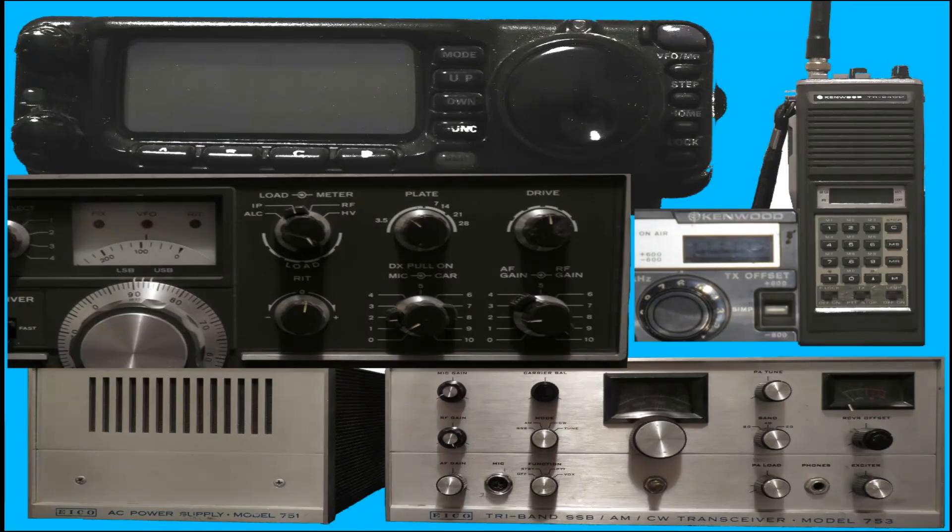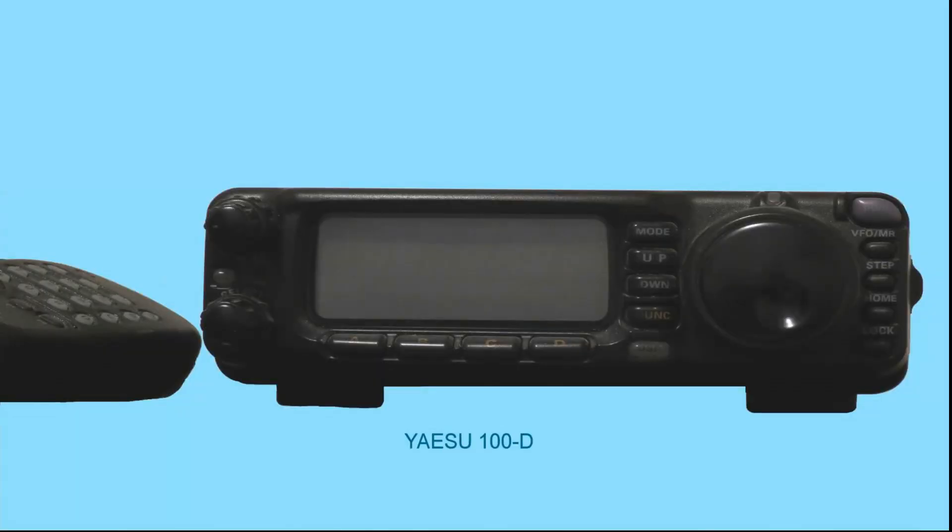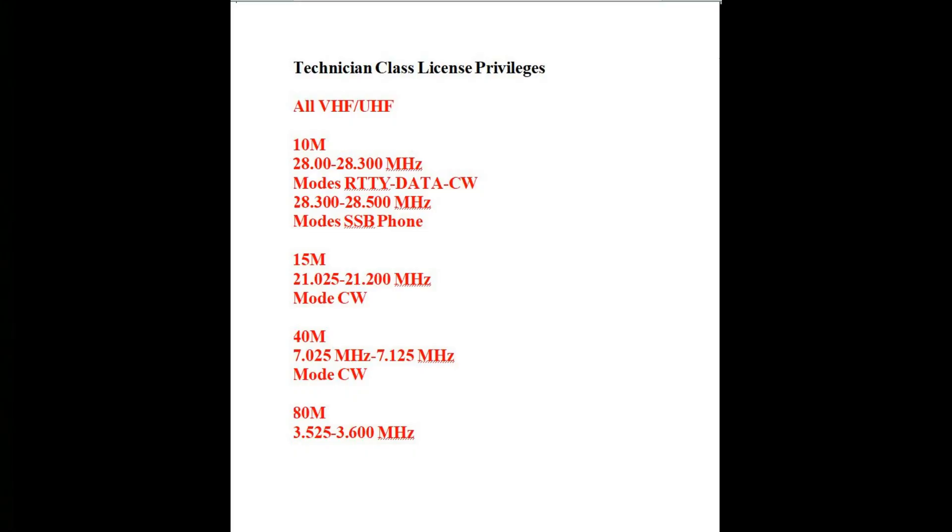Also, if you ever want to do contesting in the future, contesters use single sideband — they don't use FM, even on the upper VHF/UHF bands. As a technician class licensee, you have VHF/UHF privileges plus HF privileges on 15 meters, 40 meters, and 80 meters with CW and Morse code, and on 10 meters you have CW, digital, and voice. That way, while you're a technician you have everything available, and as you upgrade you won't need to spend more money upgrading your radio.